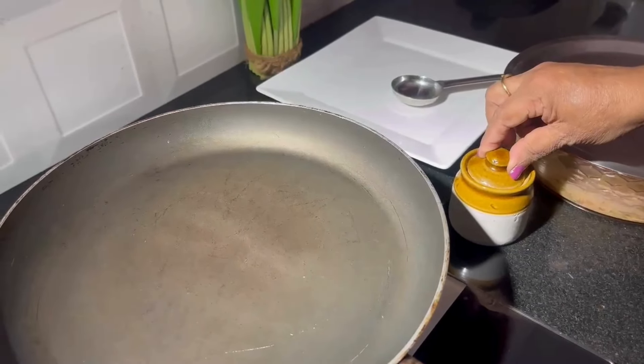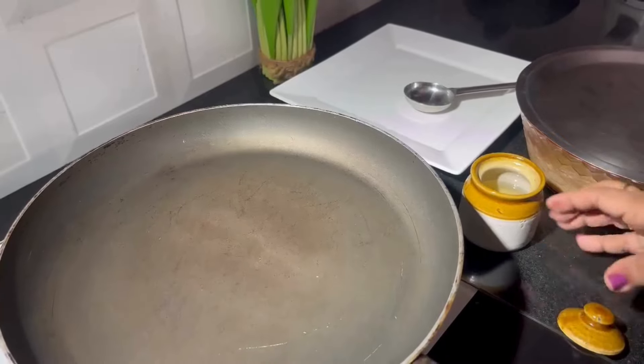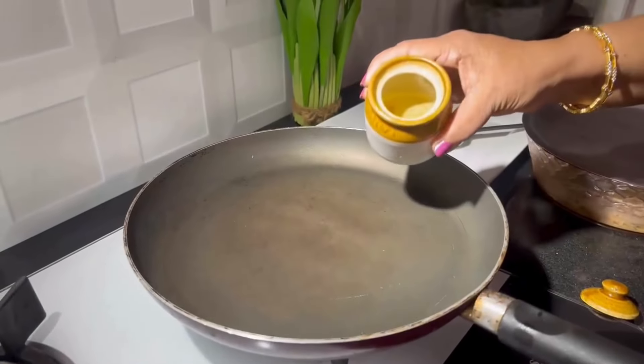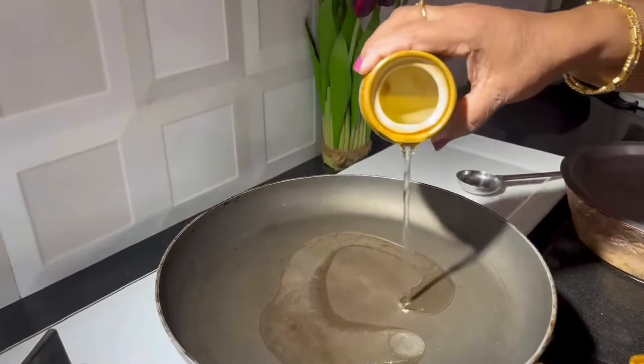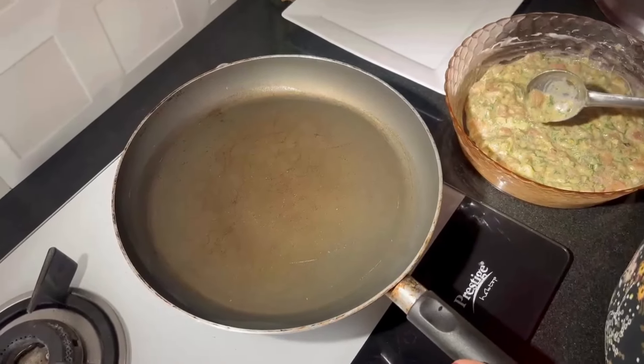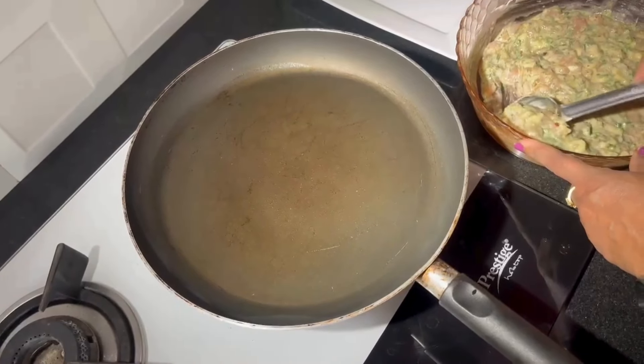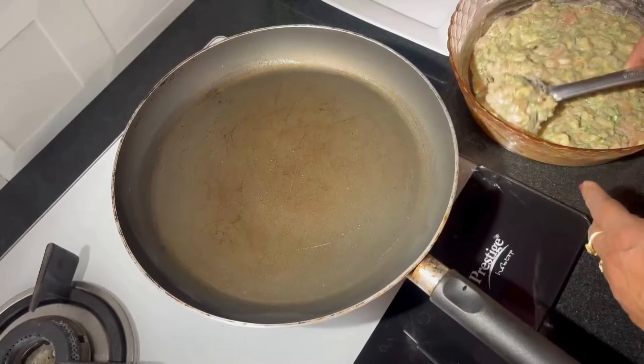After 2 hours of refrigerating the mixture, we will start frying it now. Take some cooking oil. Once the oil is heated up, you take a scoop of it and then you flatten it on the pan.